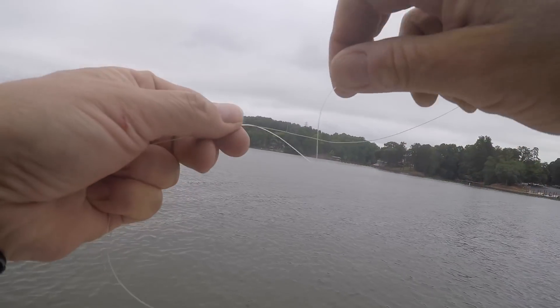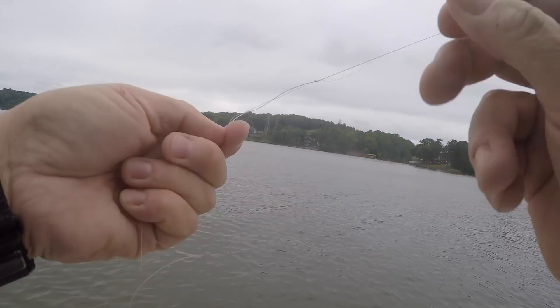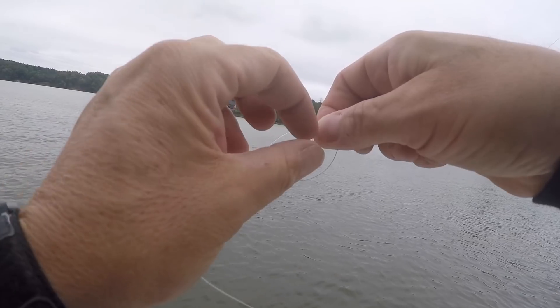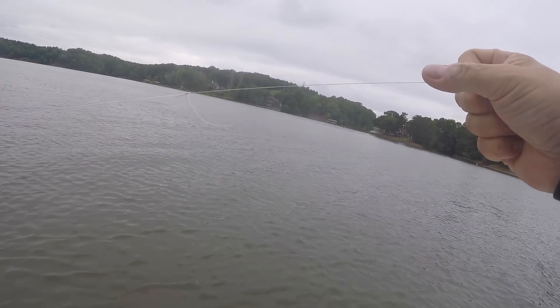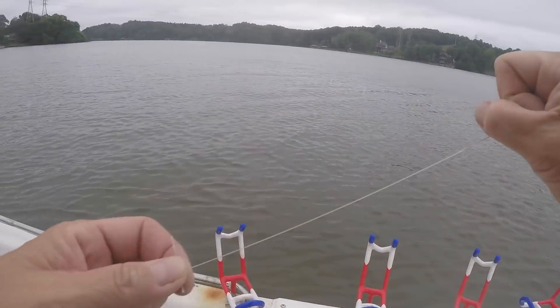Get your lines laid parallel like that. Make a loop, go through that loop two or three times. Do it on one side and you do the same thing on the other. It's a great way to tie lines that are pretty close in size together. My main line on here is 20 pound braid. You've got two knots and you pull them tight together. It's good to go — I'm just down to putting the hook on the end.